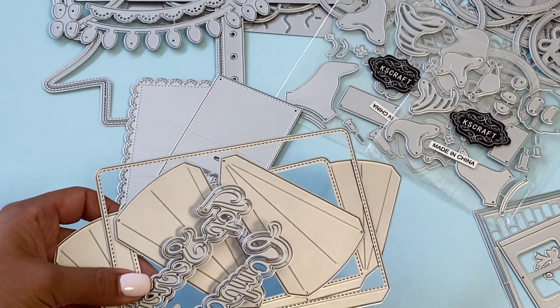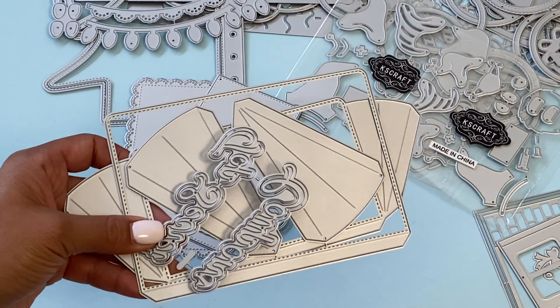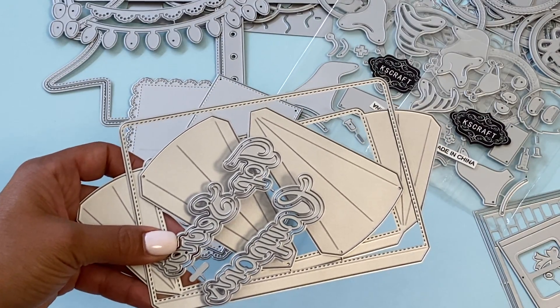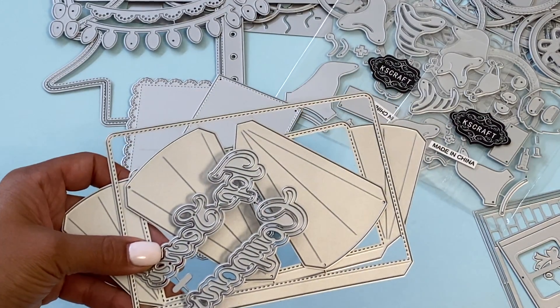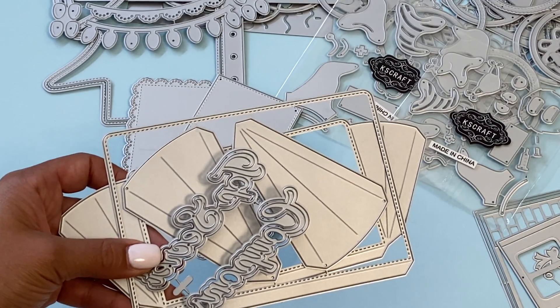That is a lot of dies that are new in the KS Craft Store — definitely go check out their shop. The links are in the description box below, and the store has tons of examples so you can see what these products look like. Leave a comment, thank you for watching, and I will catch you in my next video. Bye for now!